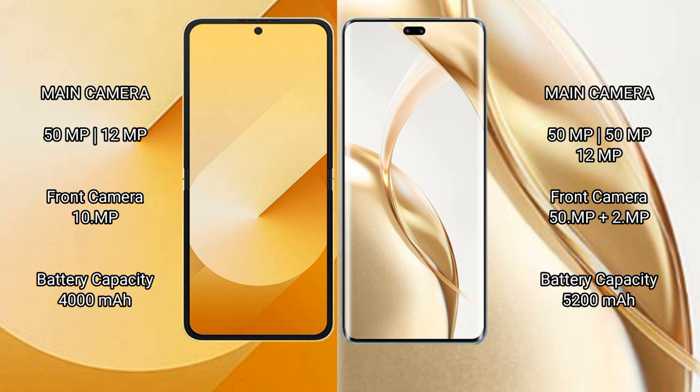Samsung Galaxy Z Flip 6 has a 4000 mAh battery with 25 watt fast charging support. Honor 200 Pro has a 5200 mAh battery with 100 watt fast charging support.